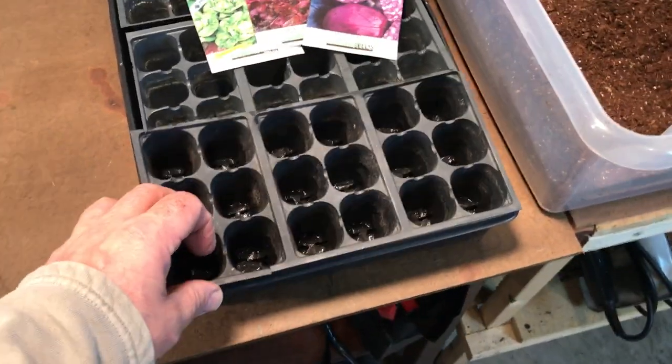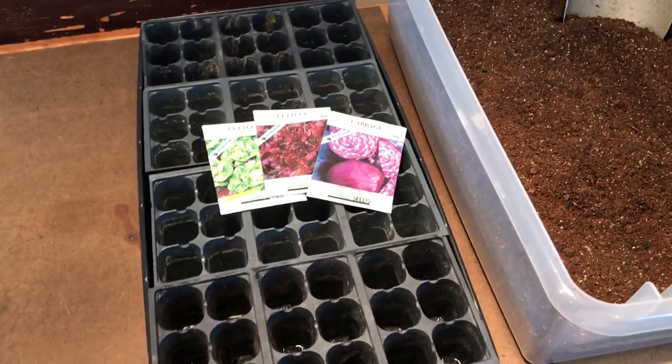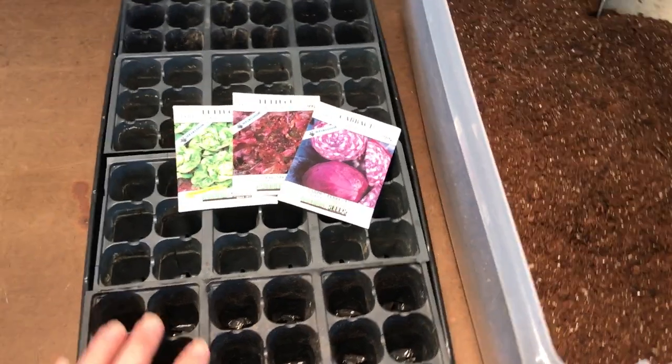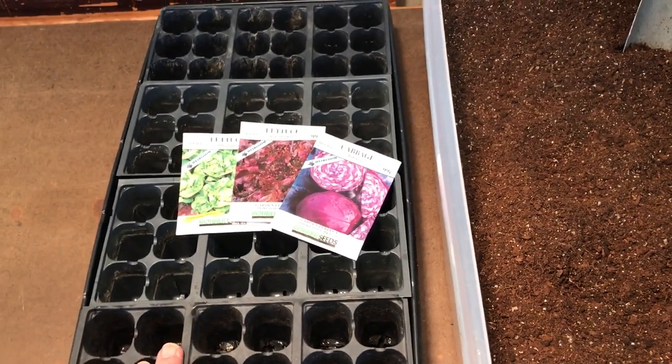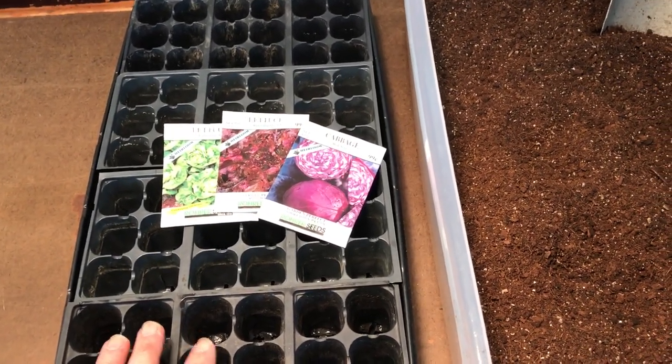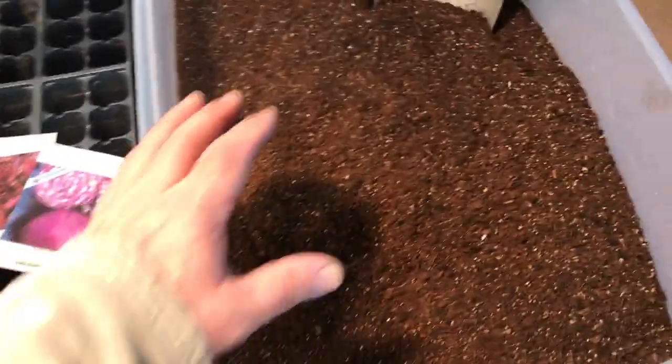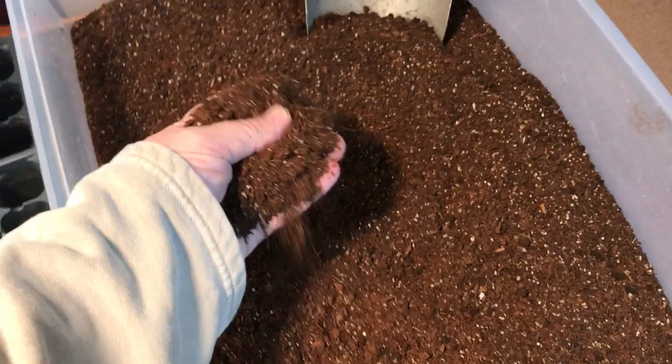I'm going to put it in these one-and-a-half inch cells. These trays you can find anywhere — they're the 72-cell trays. You can find them at True Value hardware stores, Ace Hardware stores, any place that has a greenhouse facility, garden shops, and you can even get these at a dollar store.